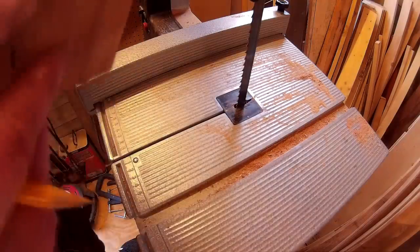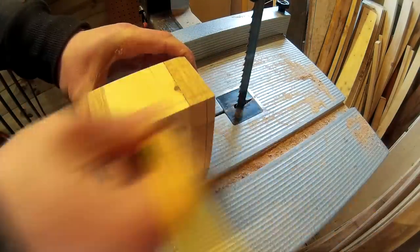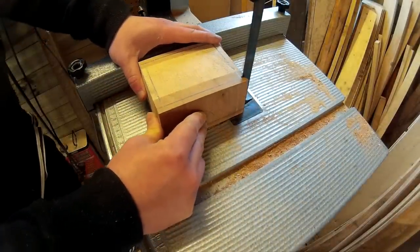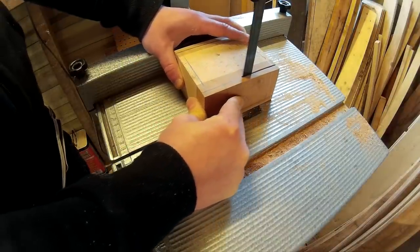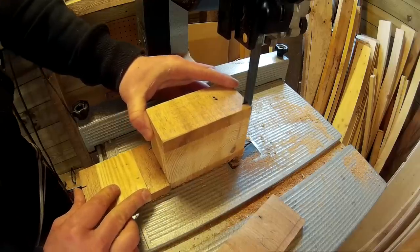With the carcass assembled I started making the drawers. I marked up the cuts with a pencil and first cut the drawer fronts. Then I cut the bottom panel of the drawers.